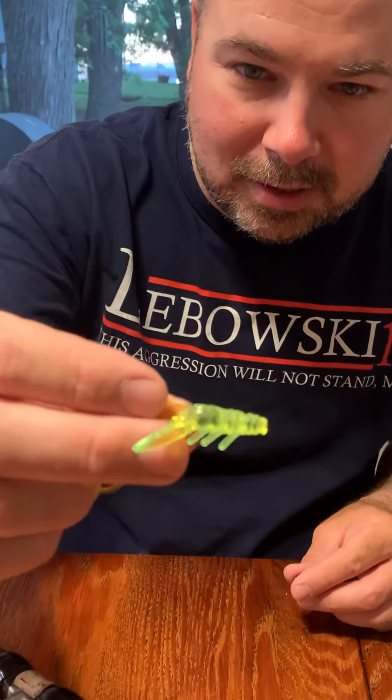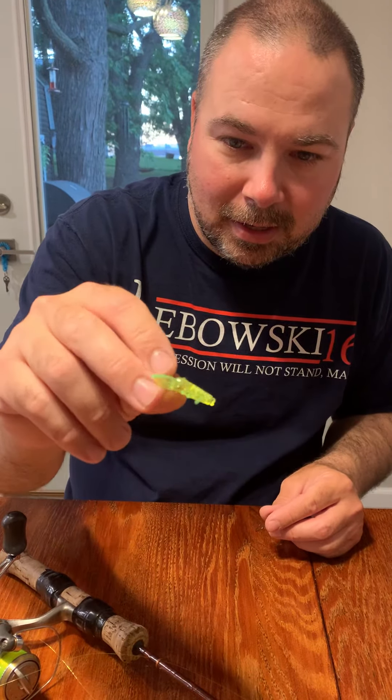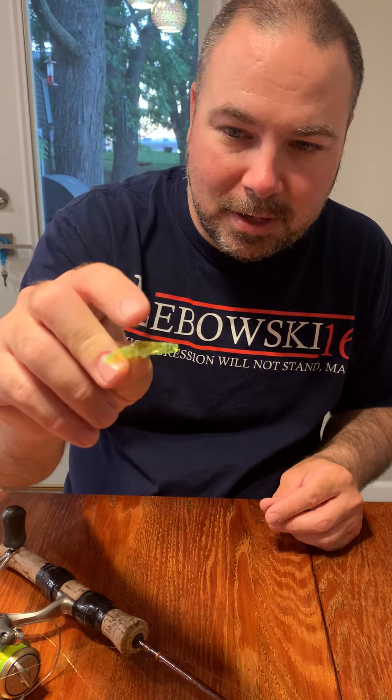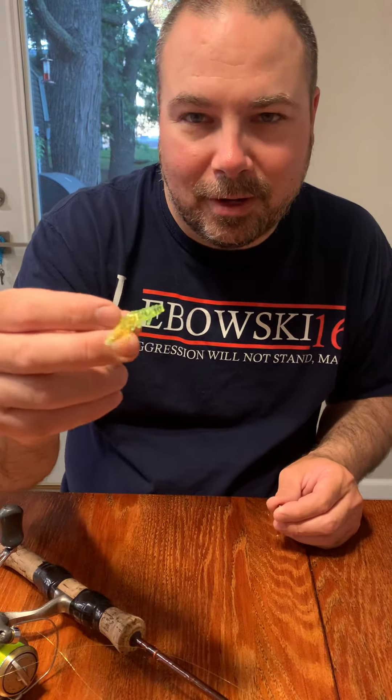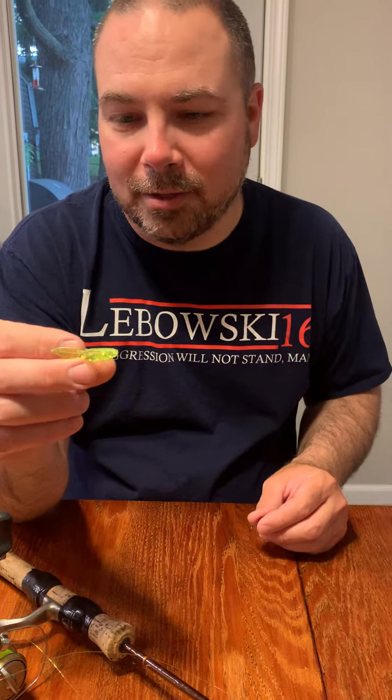If you look close, you can see there's kind of a hump on one side and it's kind of flat on the other side. You generally want the hump to be on the top side, but after catching 30 or so fish I flip it over and keep using it till the appendages all fall off.